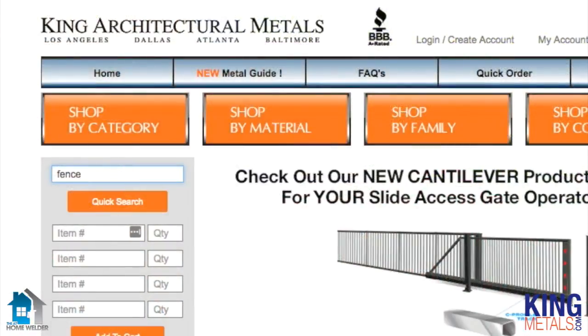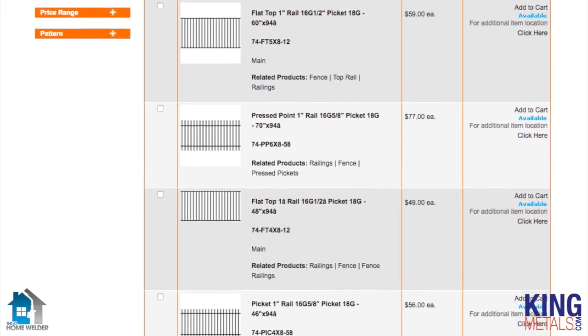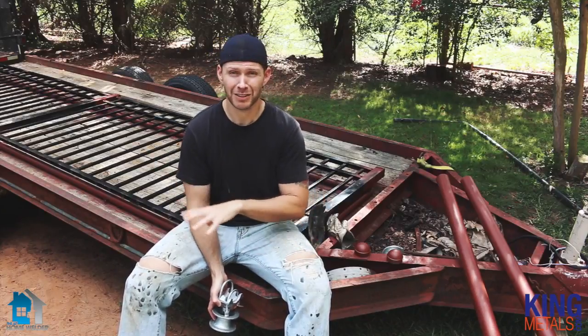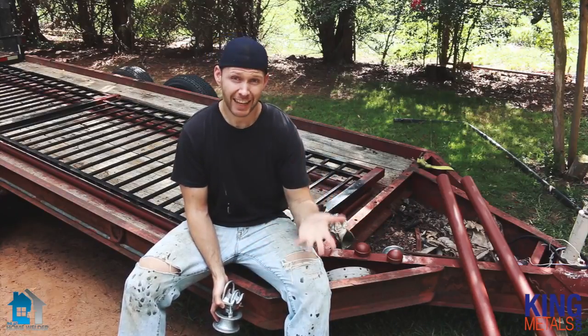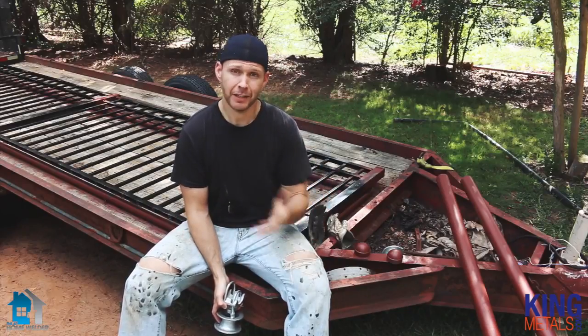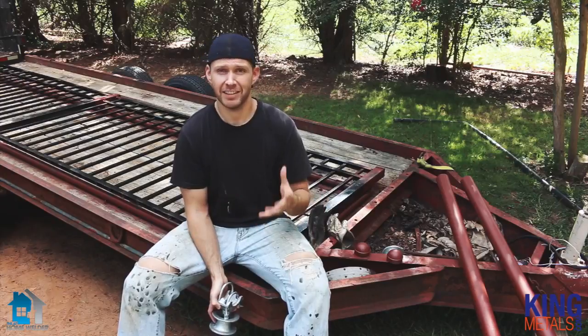If you want to know more about the different types of fence panels you can get, go to kingmetals.com. I hope you enjoyed this — something a little bit different, showing how to use prefab fence panels in a way other than what they'd normally be used for. It saves you a lot of time and it also saves you and your clients a good deal of money. The only thing you've got to be careful of is just making sure they're nice and sturdy.